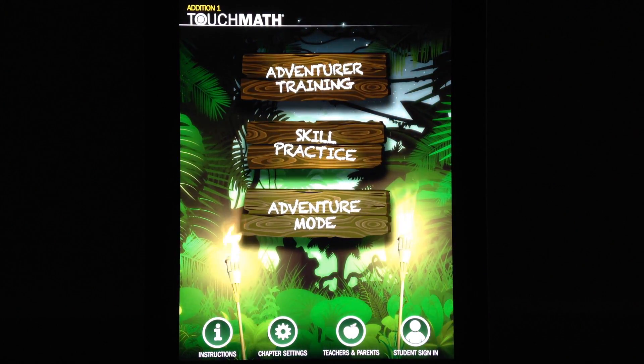Adventure Mode is where kids can go on an adventure learning about math. This is one of the things that's pretty unique to TouchMath Edition 1, because not all math games are fun. A lot of them focus on repetition and basically grinding mathematical methods into a child's mind, but they don't have fun with it. TouchMath Edition 1 goes way above and beyond as far as making it a fun app to use.